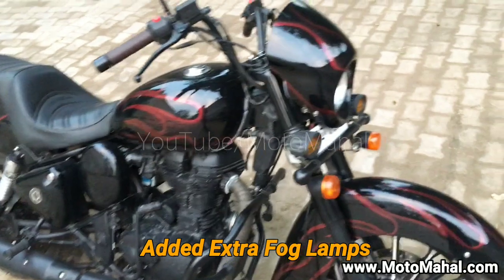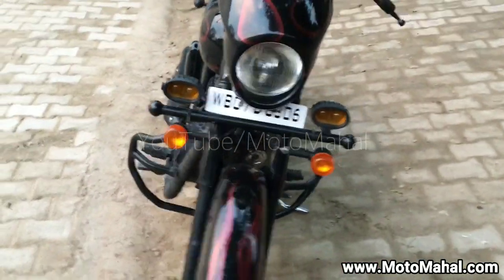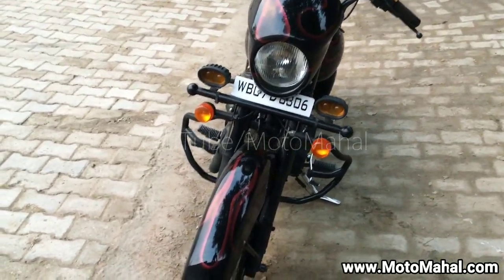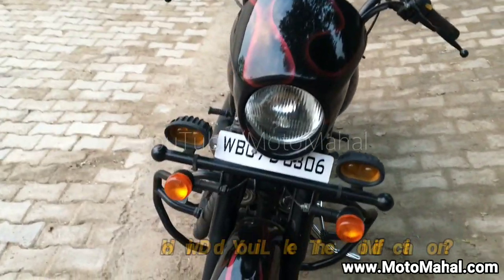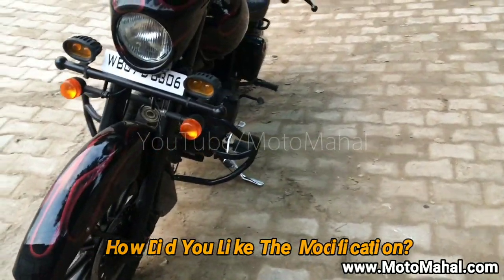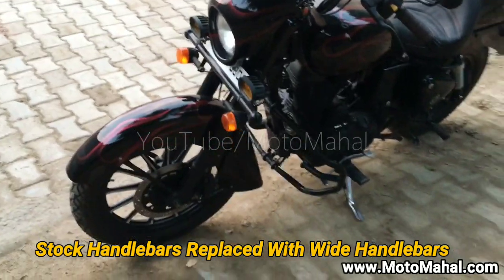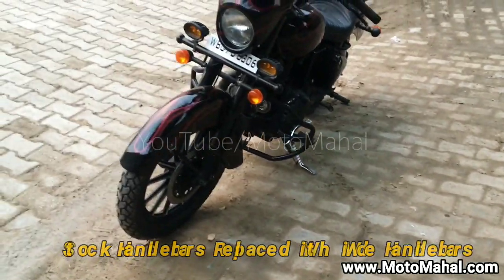We have added a dome to add that highway cruiser kind of a feel on the bike. We have given two fog lamps — our traditional yellow LED fog lamps, along with the indicators which are the Thunderbird indicators from the stock.